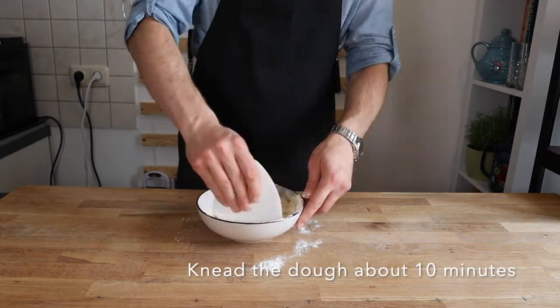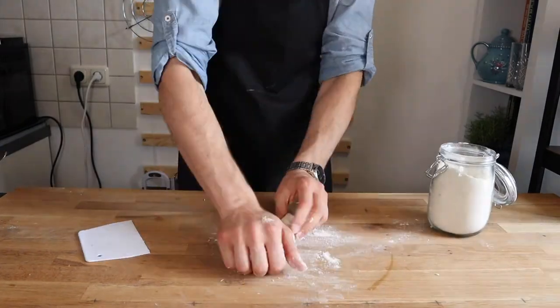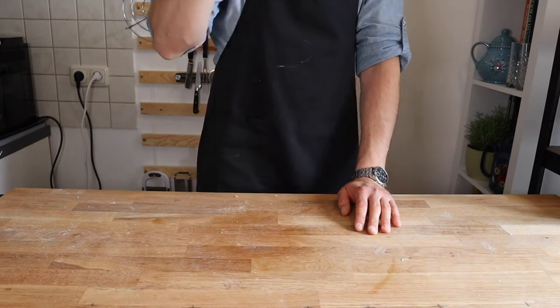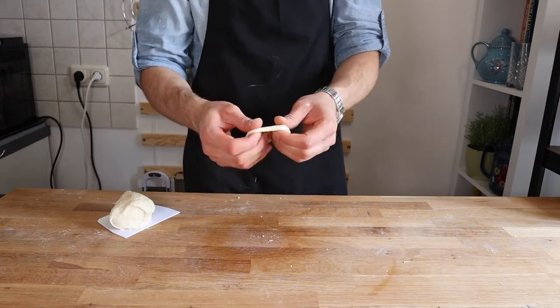Knead the dough until smooth for 10 minutes, either in the bowl or on a work surface. The dough should be moist but not sticky. If it's too sticky to knead, add a little more flour. Slam the dough into the work surface a few times to engage the gluten.